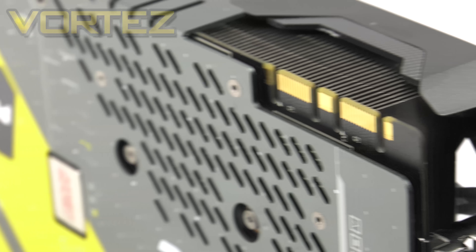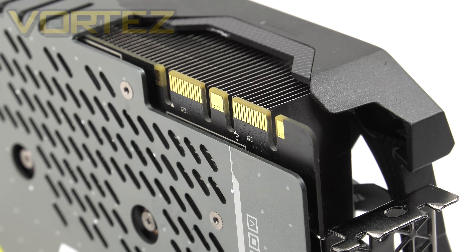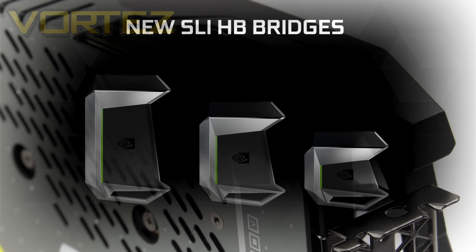The usual SLI ports are on this card to allow you to pair up multiple cards. As pointed out in other 1080 reviews, the benefit with the 1080 is that we can use SLI high bandwidth, which effectively doubles the bandwidth from 1GB per second — as we had with the 900 series — up to 2GB per second. Some Nvidia partners and Nvidia themselves are selling the SLI bridges separately.